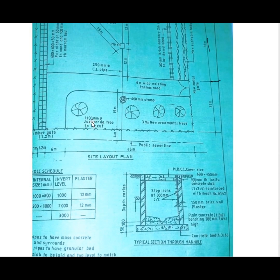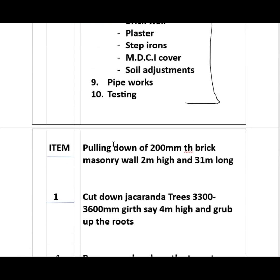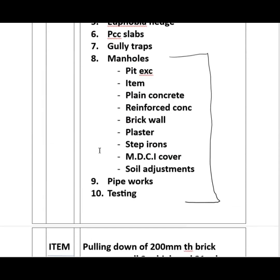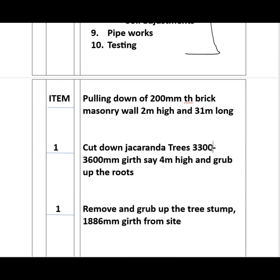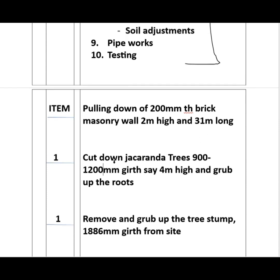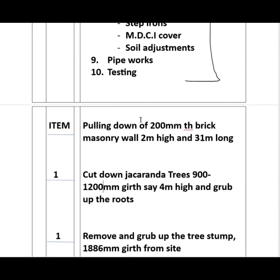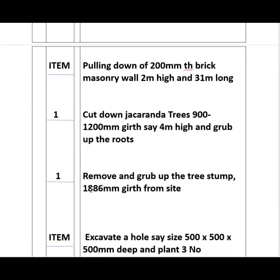We have a 1100 millimetre jacaranda tree to be cut. So we go to cut down the jacaranda tree — the girth is between 900 to 1200 millimetres, approximately four metres high — and grub the roots. Then we also have a stump: it is a 600 millimetre stump, so we also include an item to remove and grub the tree stump with an average girth of 600 millimetres and cart away from site. The jacaranda tree is one number and the stump is one number.